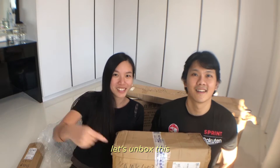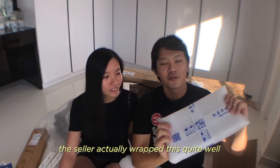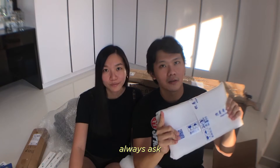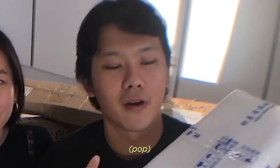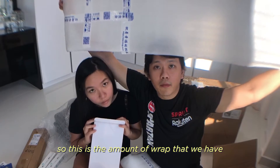First up, let's unbox this! The seller actually wrapped this quite well. One tip that I always give is always ask the seller to give more protection and ask for more bubble wrap.